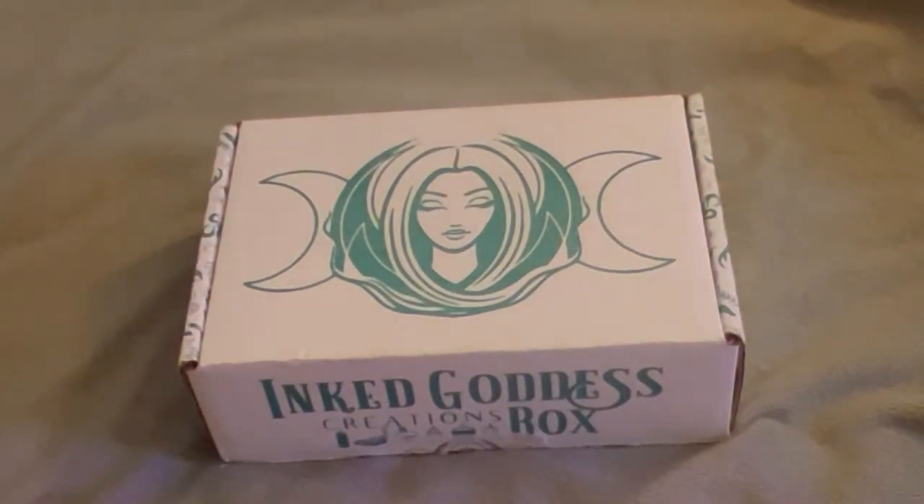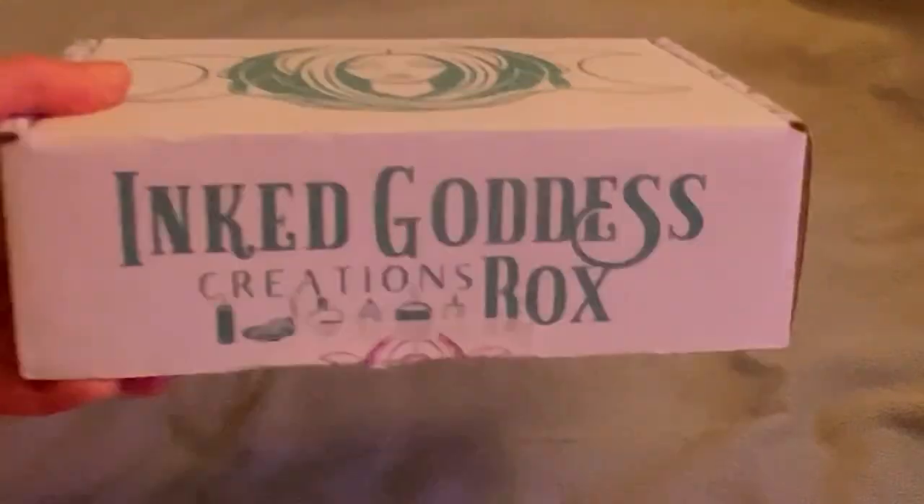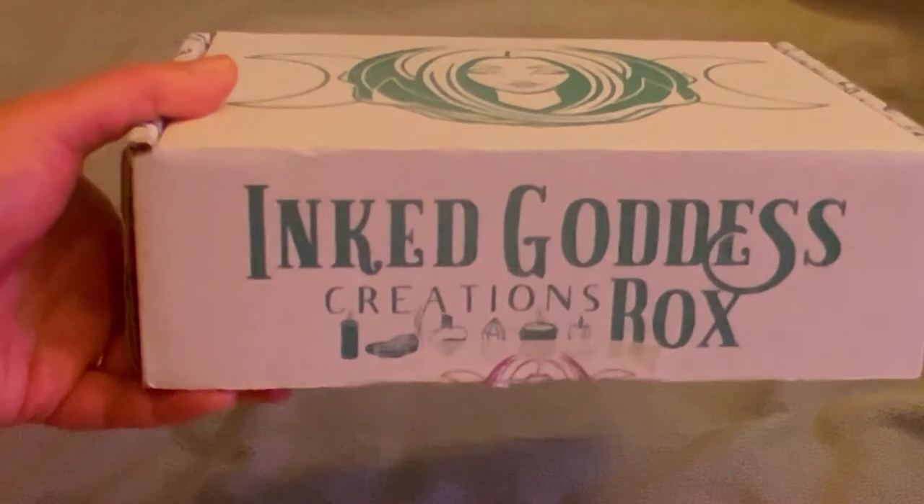Hey guys, welcome back to my channel. It's Marisa. In today's video, I am doing another witchy unboxing. This is the Inked Goddess Creations Box.